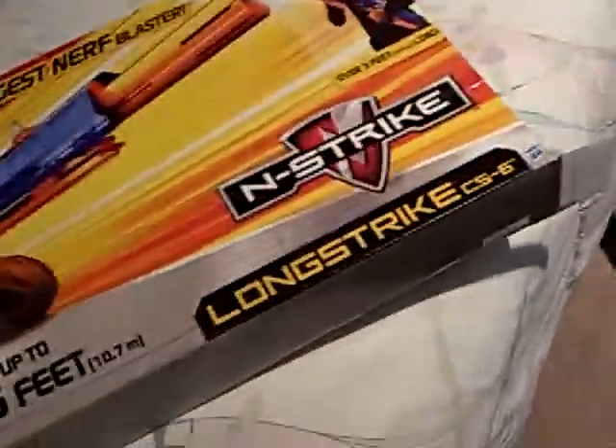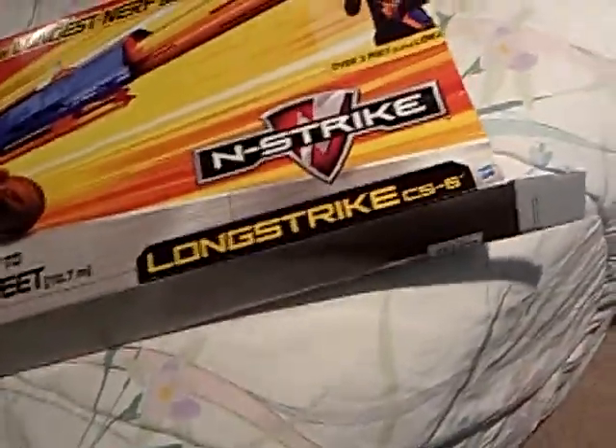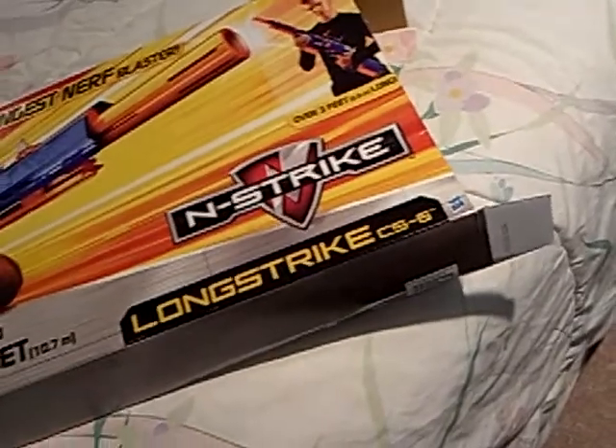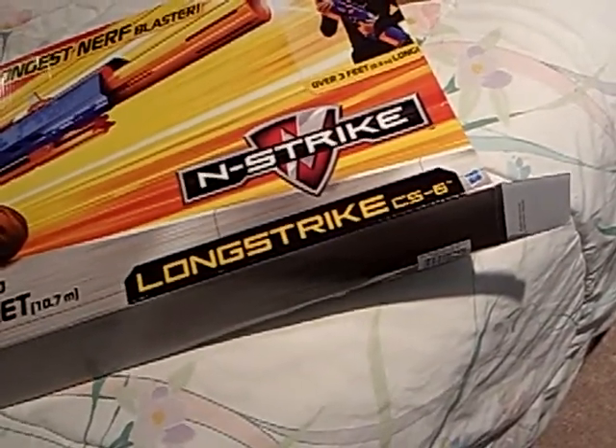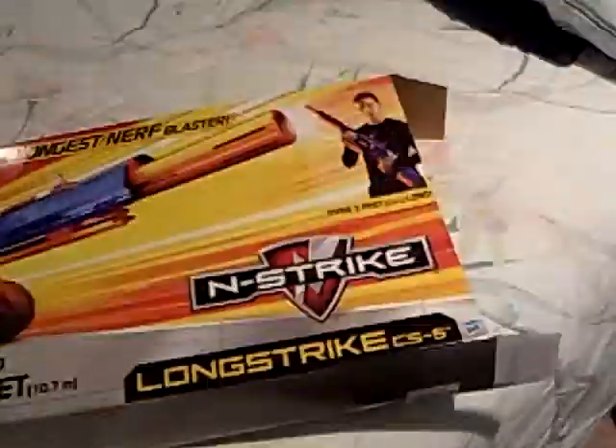Anyway, I'm going to do another Nerf review, but this time it's going to be individual Nerf guns — not all of them at once, just not like the other channel I have, which I do have.